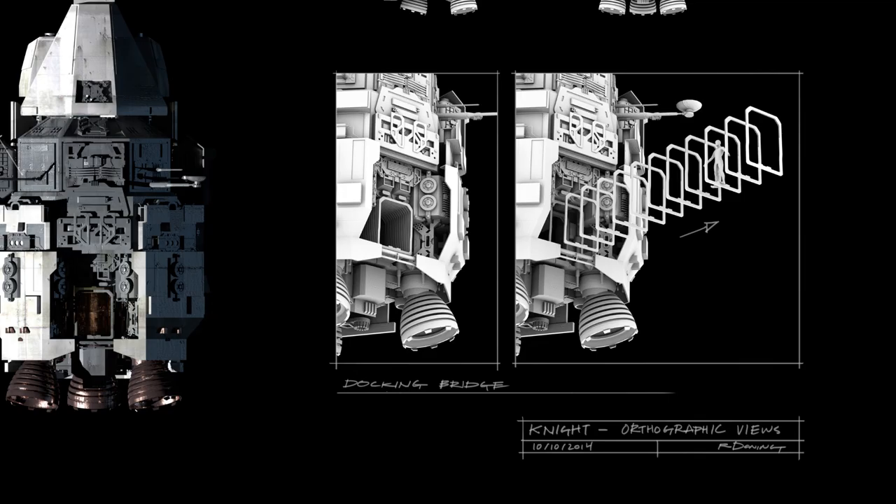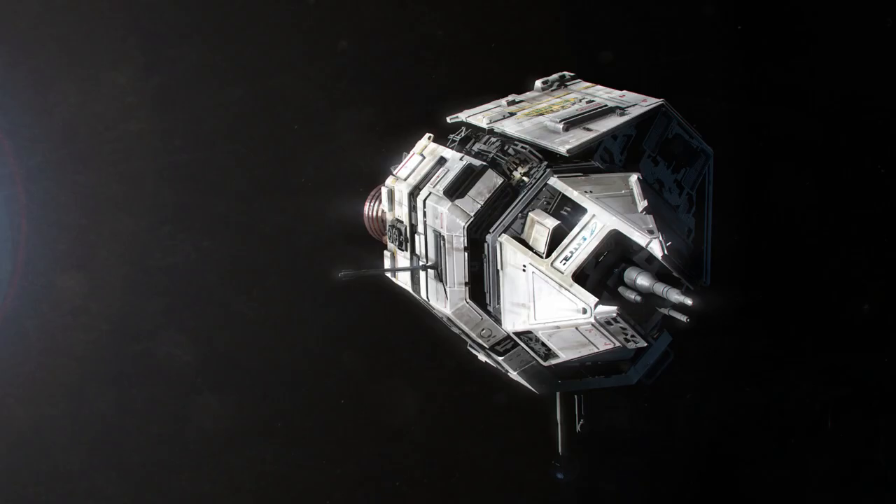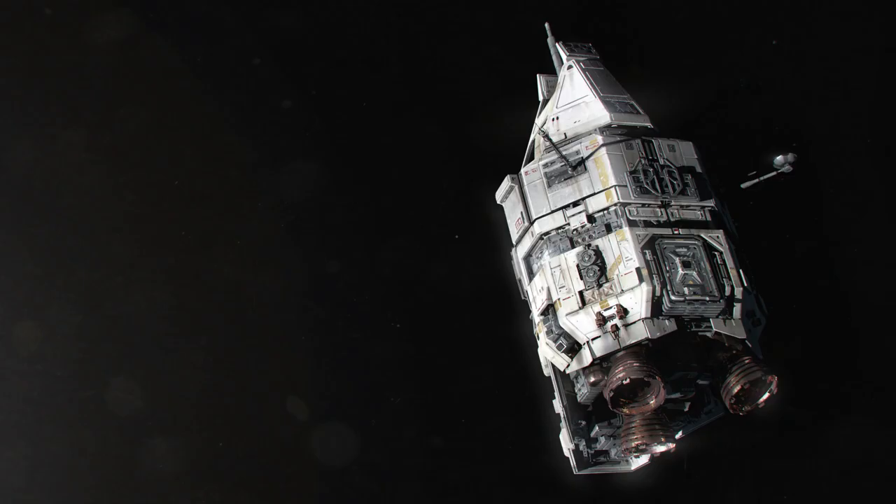This page shows the orthographic views, plus an interesting diagram with the cockpit labeled in red. Below that we can see the docking bridge. Now we have these final renders — notice the pure and clean logo on the side. We also have a top view and a side view, as well as this piece of concept art showing the Knight taking damage from a debris field caused by the destruction of the Canterbury.